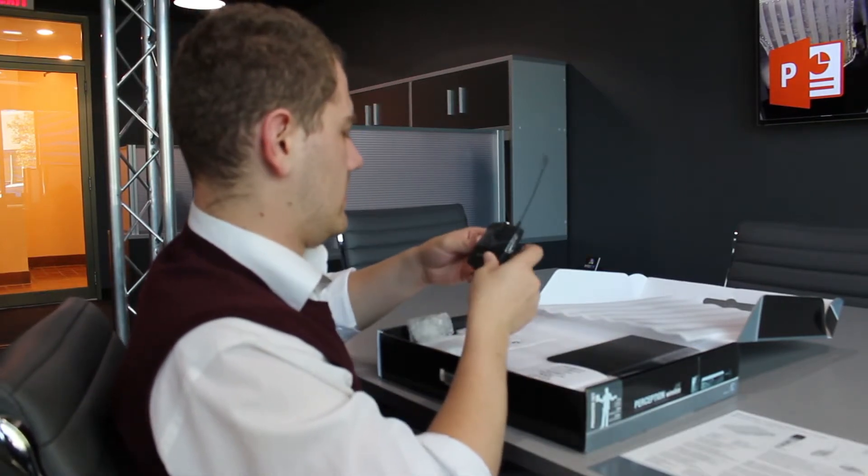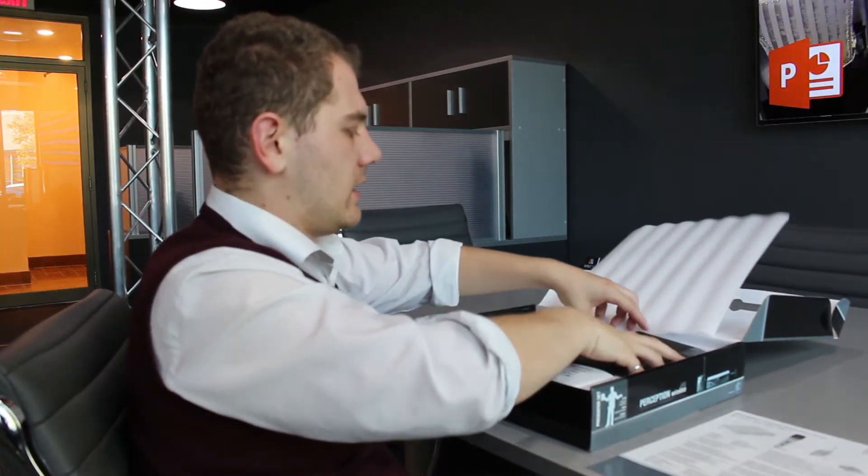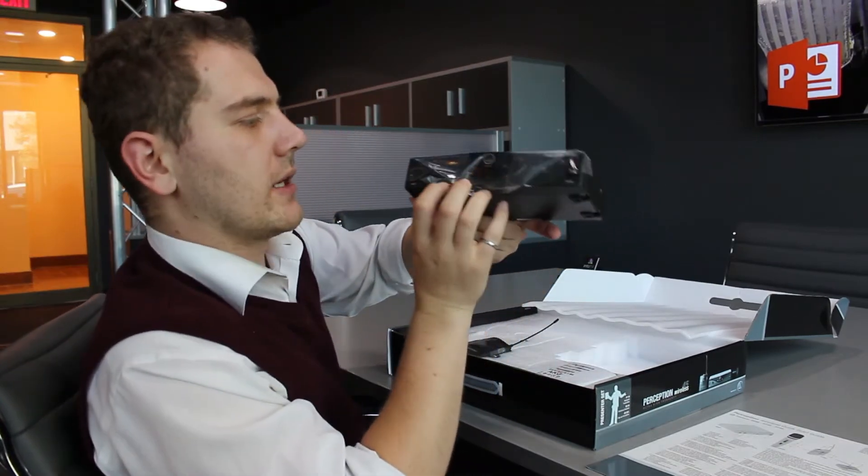Over here is the wireless transmitter — I will put this on my person. This is the receiver, which is connected to the computer.